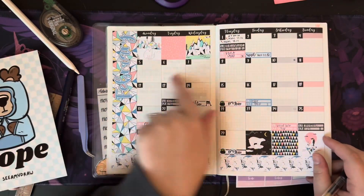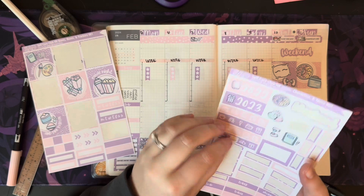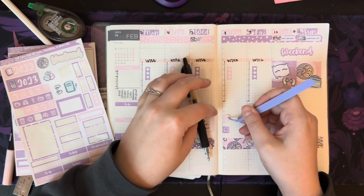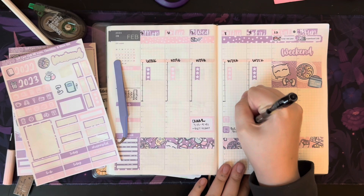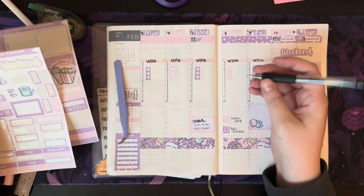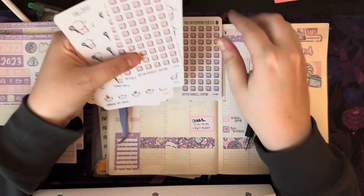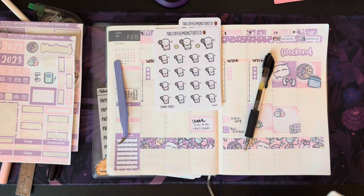No bills this week. Trash is on Thursday, and I also have a TV show on Thursday. I think we're skipping trivia on Thursday this week but we'll be coming back to it. I have two tennis matches this week that I want to put in — I just got these cute little stickers from Coffee Monsters Co. There's a match on Wednesday and a match on Thursday.